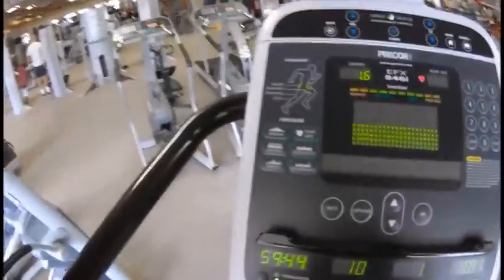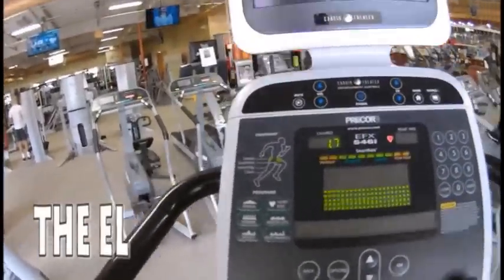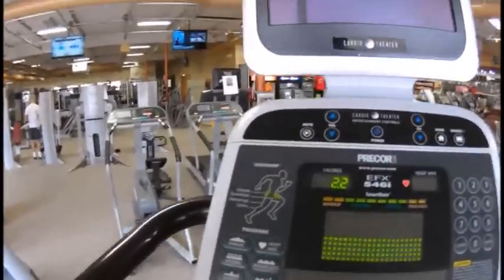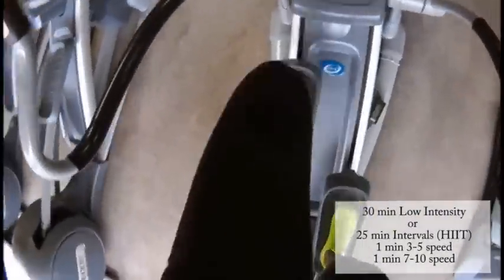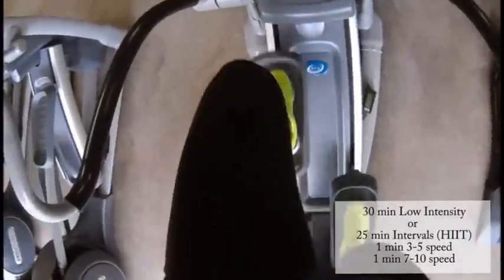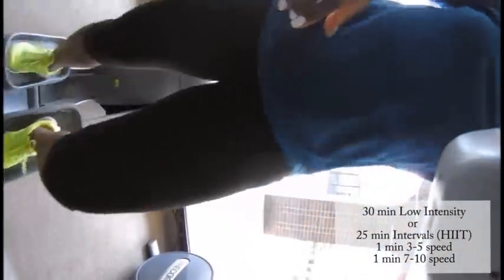So I just wanted to show you guys some cardio ideas that I have been doing and what has been working. Let's start with the elliptical machine. This is great for low-energy mornings, which I sometimes have, and it's easy on the knees. I will either do about 30 minutes at medium intensity, or 25-minute intervals — meaning one minute at high speed and then one minute at low speed.